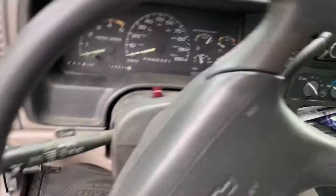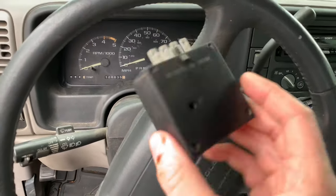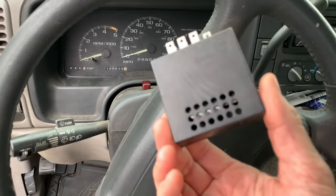Without the beep, I think they knew how much people would hate it, so they made the beep optional by just pulling this sucker out.